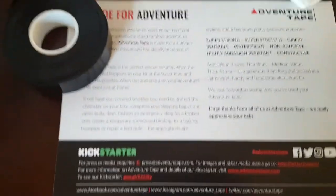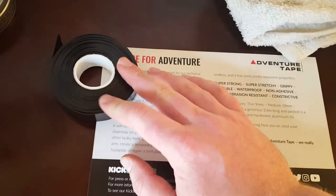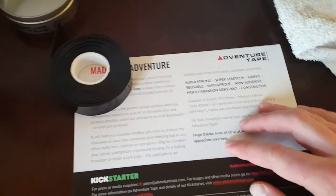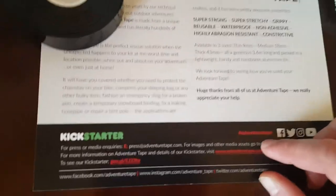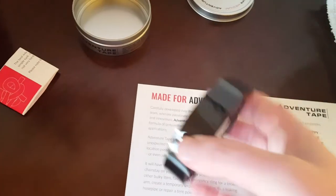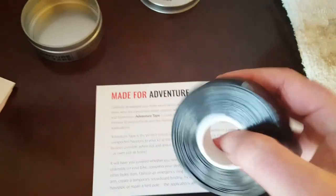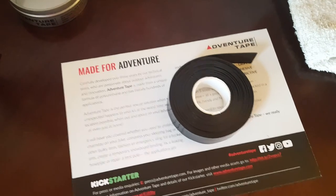This came courtesy of Kickstarter and Adventure Tape. I found them on Twitter. If you guys are looking at this video and curious and want to learn more, check out Adventure Tape. Looks like they've got a hashtag Adventure Tape — they're on Twitter, Facebook, Instagram, and YouTube. Alright guys, I hope that gives you a little Adventure Tape intro. I'm going to include a link to the Kickstarter and a link to their website down in the description box below. This is Caleb with SurvivalJunk.com, and I will see you later. Bye-bye.